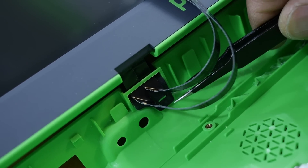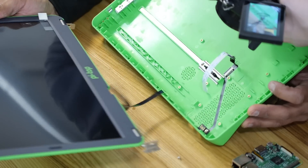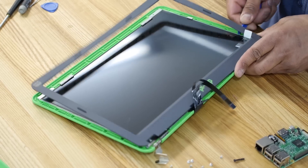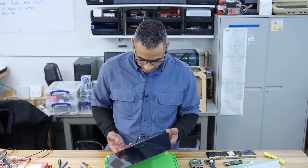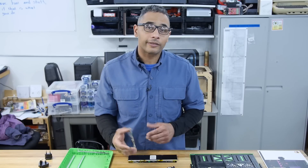Now let's take apart the screen. There's this piece of rubber down here — I think it's glued. Looks like I got it — the bezel of the screen just snaps in place. I wonder if the screen is taped down or glued in. Look at that — it just snaps up and pops right out.